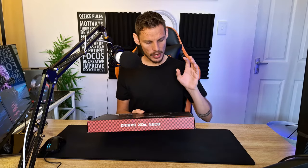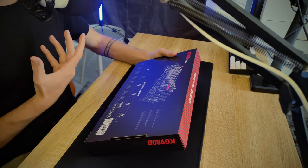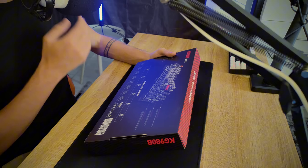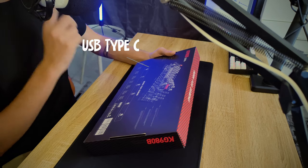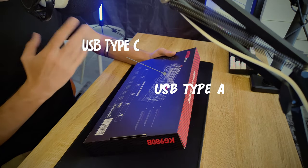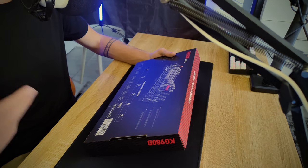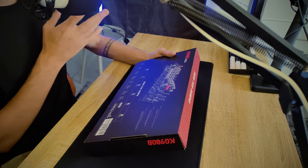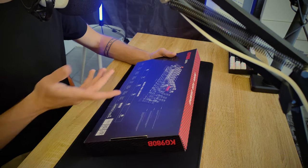On the back of the box it says it has full anti-ghosting, which is kind of expected at this point from mechanical keyboards. It has a detachable cable which, as far as I know, is a USB Type-C to USB Type-A cable. That's something to keep in mind if you have a MacBook or a thin laptop that doesn't have USB Type-A inputs.